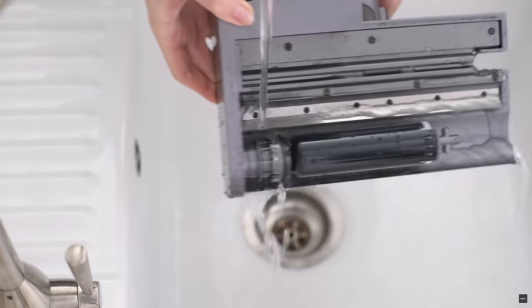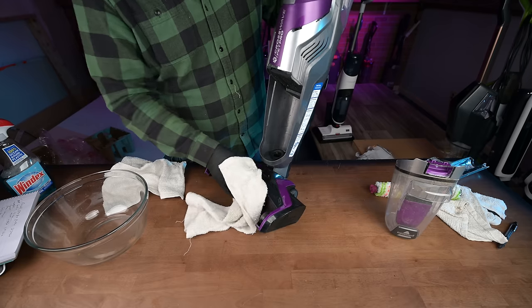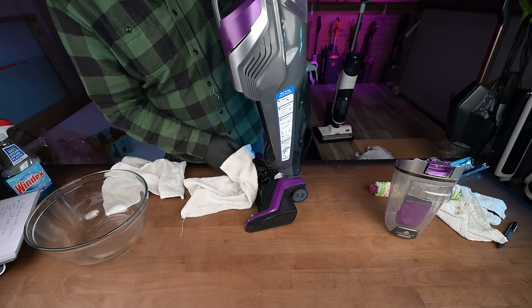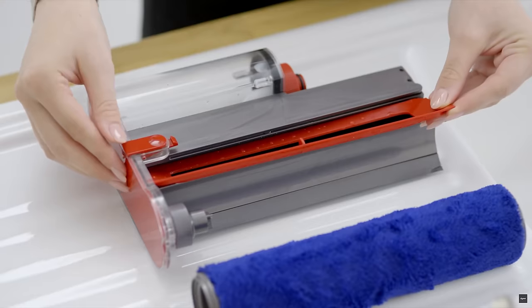The submarine head is fairly easy to clean. One of the big downsides of full vacuum-and-mop combos is that they get really dirty all throughout the machine — like the hoses and every nook and cranny — and have to be thoroughly cleaned after each use. But the Dyson submarine head is really small and self-contained, so it can only get so dirty.